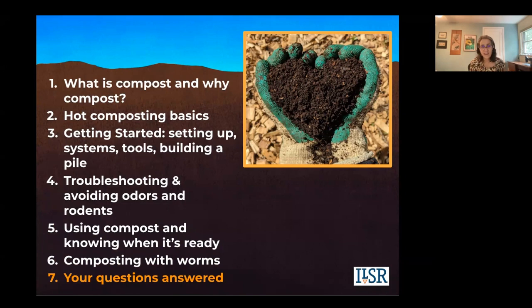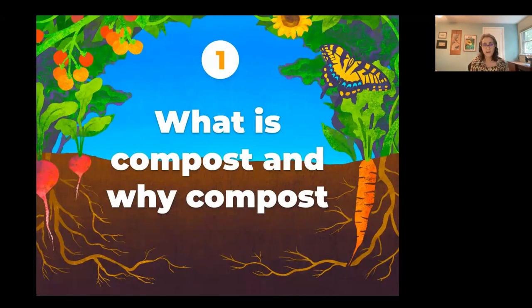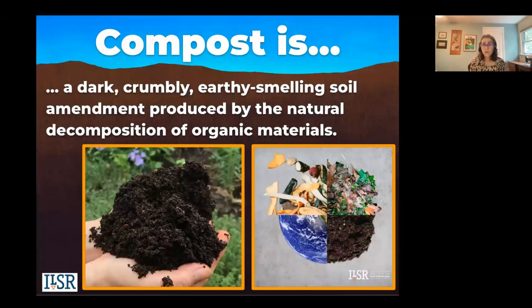Part seven will be answering your questions, so we'll have some time at the end. Let's dive in since we have so much to cover. Part one: what is compost and why should we do it? What are its benefits? Composting is a living soil amendment — it's not soil. It's a soil enhancer, full of stable plant-available nutrients and rich in organic matter.